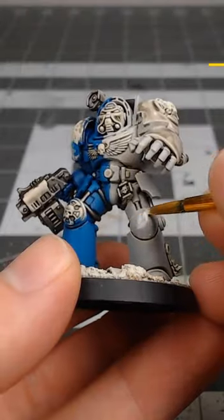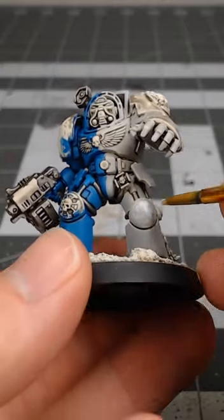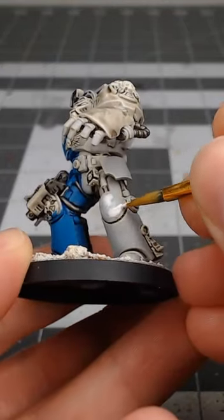Once we're happy with the layers of gray, we're gonna take ceramite white, water this down, and layer it over the armor panels, focusing on doing more layers towards the center of each panel and less as we get towards the edges.